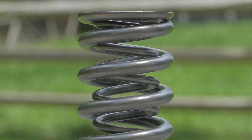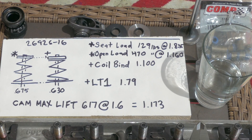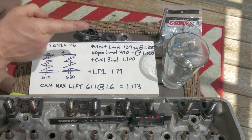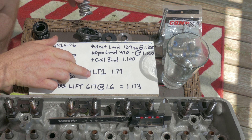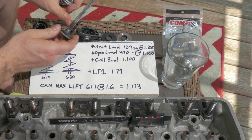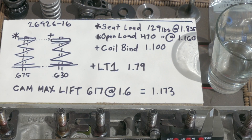I ran this spring for several reasons. Number one, it has a coil bind of 1.100 inches. That is very important because my last spring had the exact same coil bind. Also, on my LT1 the install height - the most I can get with my current setup, with the length of the valve and the retainers - is going to be 1.79 inches.